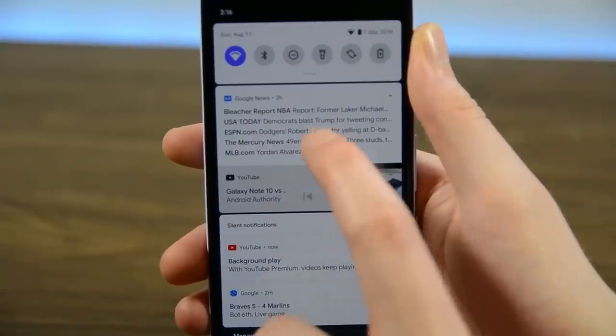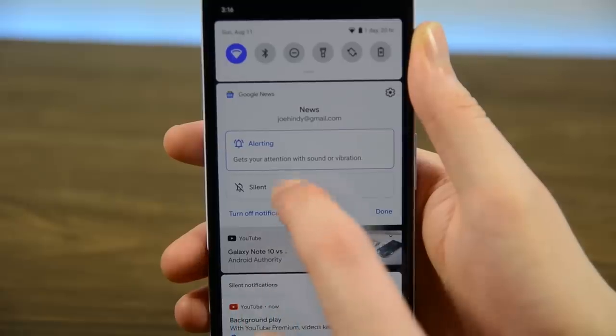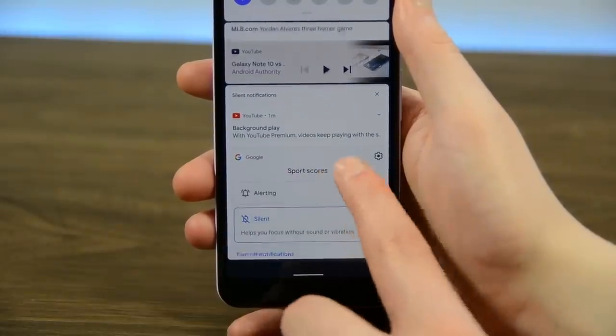However, they didn't leave users high and dry. By long-pressing notifications, you can now choose Silent Mode or Alerting Mode. You still get every notification, but you can now choose which ones actually make sound or just sit in the notification shade until you're ready to use them.